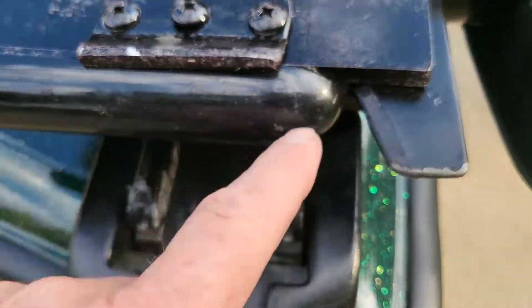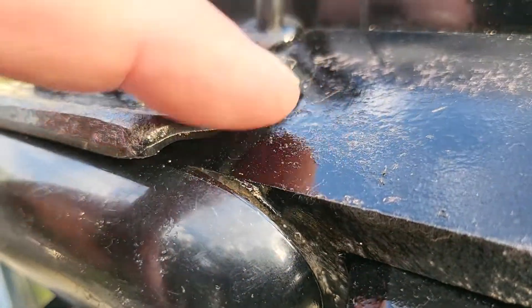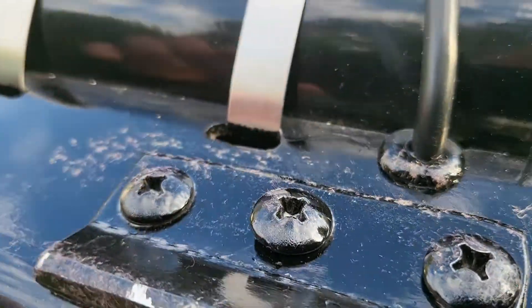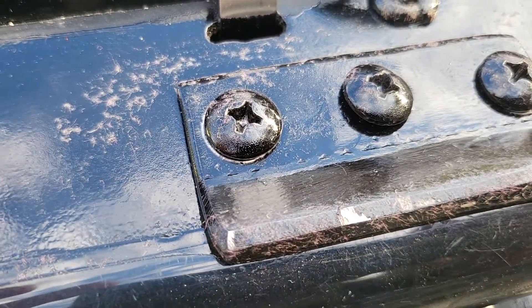What I did was cut a piece of the sidewall out of some aluminum channel — right angle — and then flared it to step up. Then I drilled three-quarter-twenty holes and put one on each side.